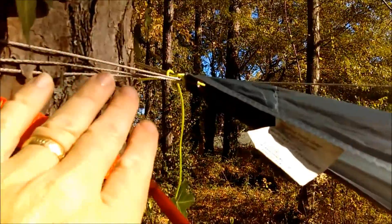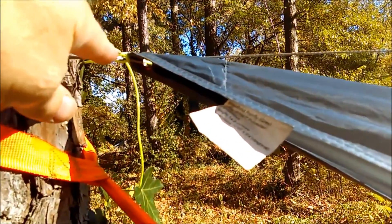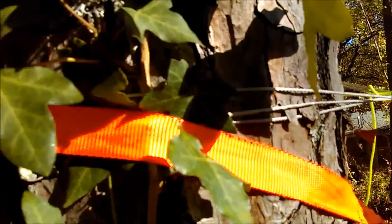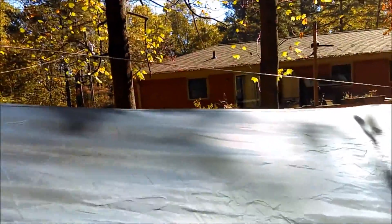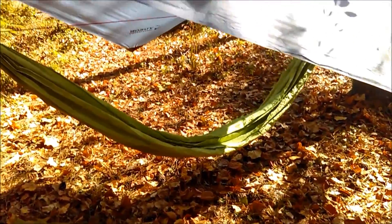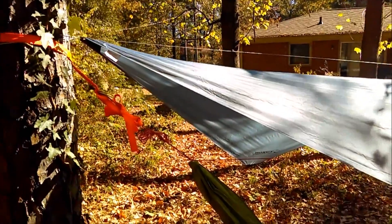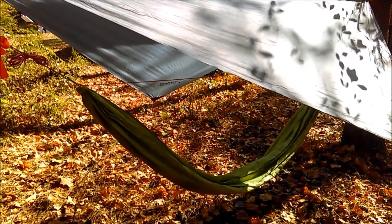Because this tarp didn't have any hardware on it at all, I simply wrapped the line around the tree and tied it off with a simple slip knot. There are different ways to do that — check out Shug's videos, he shows several different ways to tie it off. You'll also notice the hammock is hung really low; these trees aren't very far apart so they're at the minimum distance with the whoopee slings. I'll talk in a subsequent video about what to do when your hang is a little too short.